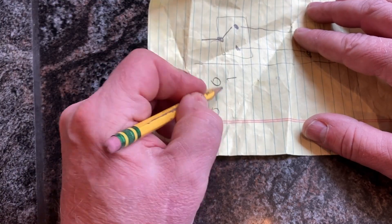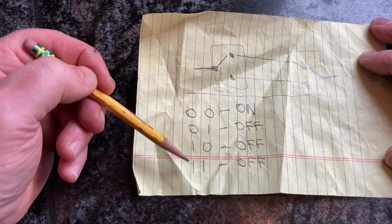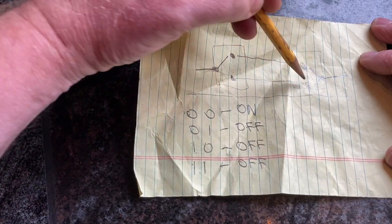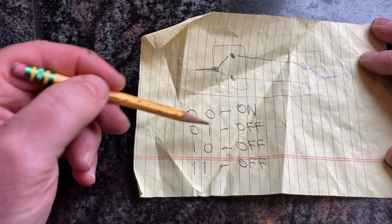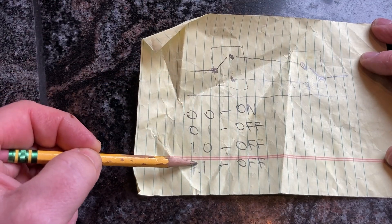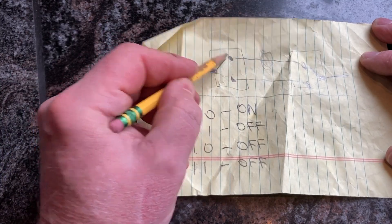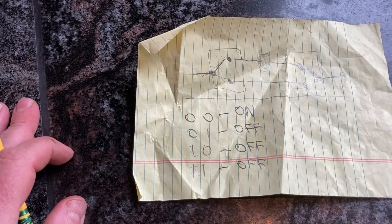I just ran all four combinations and these are my results. Zero-zero was on - both switches down, current running through this traveler, life is great. If one is up and the other is down, it's off. If you flip it the other way, also off. But one-one, where they're both on this other traveler, should be on and it's off. So this traveler is broken, or one of these switches is not throwing into this position. Let's turn the power off, get the boxes open and see what we have.